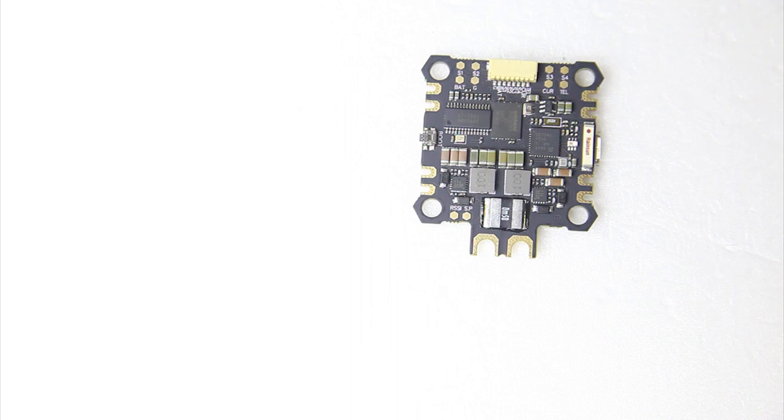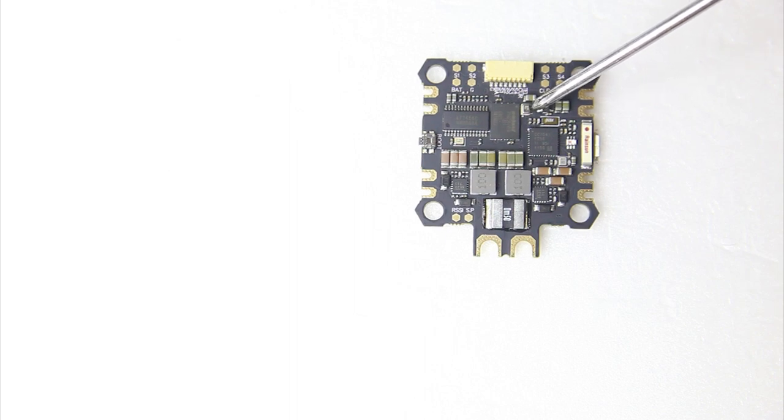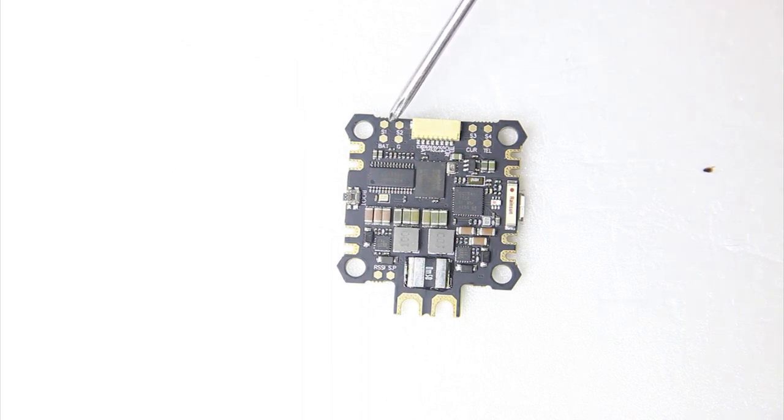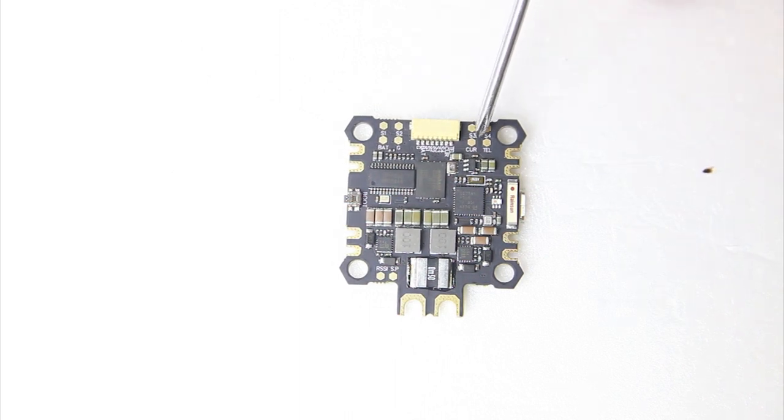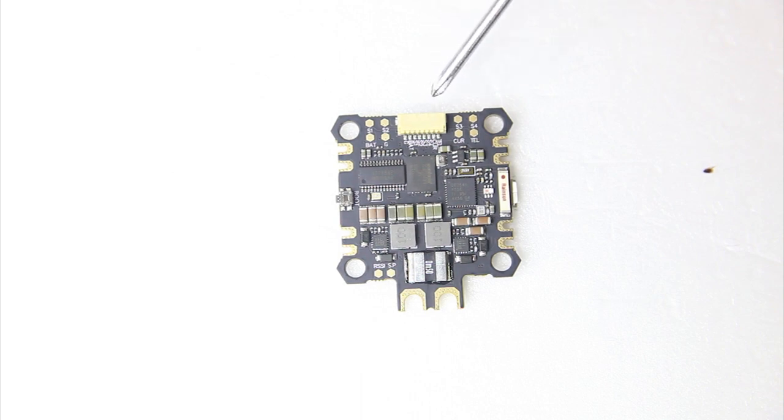I can tell you that this chip over here manages the OSD. And over here — very small — is the barometer, which is actually one of the reasons I got this flight controller. I want to use it in an airplane, where a rudimentary altitude hold can be very useful — that's where the barometer comes in. At the bottom you also see backup pads for signals 1 through 4, battery power, ground, current, and TTL — basically backup solder points for the main connector.